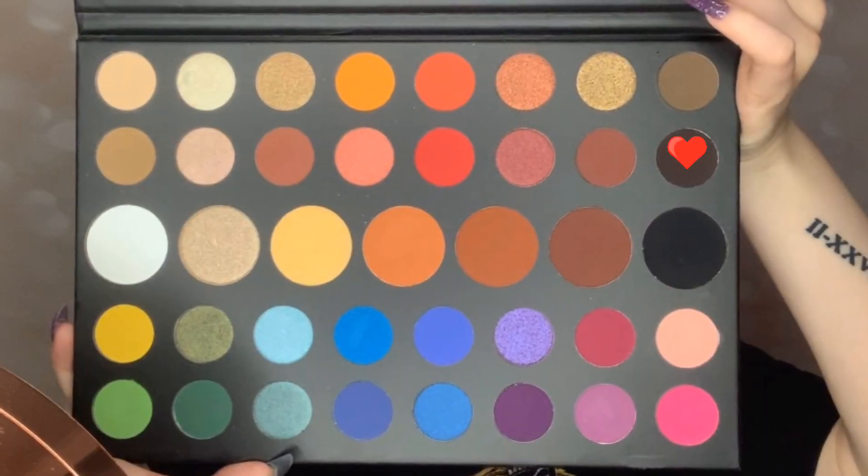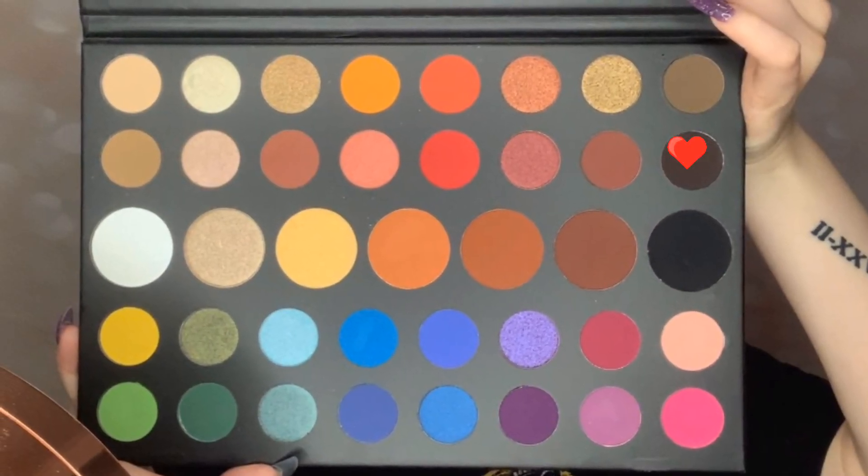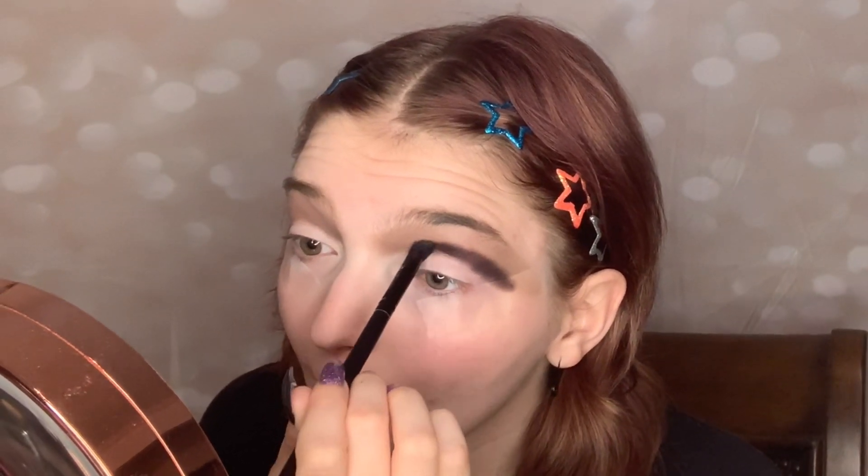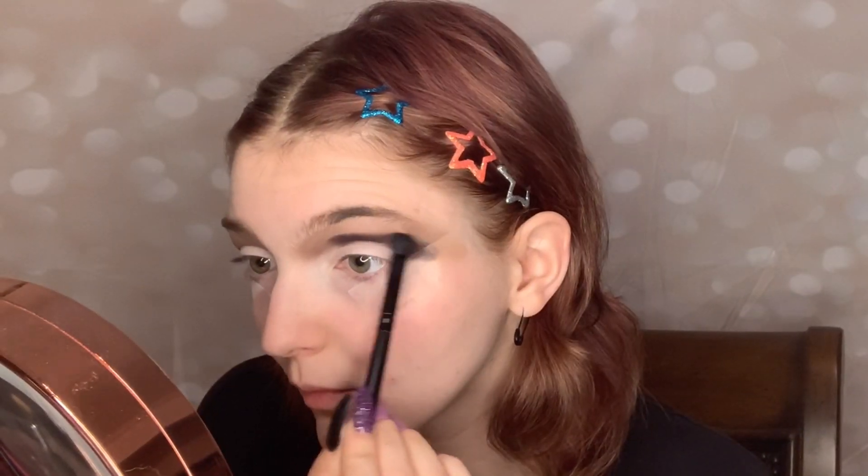Now taking this dark brown in the James Charles Palette, I'm putting that underneath where we put the taupey brown to give it a nice gradient. I'm packing in this shadow then using swiping motions to blend it out.